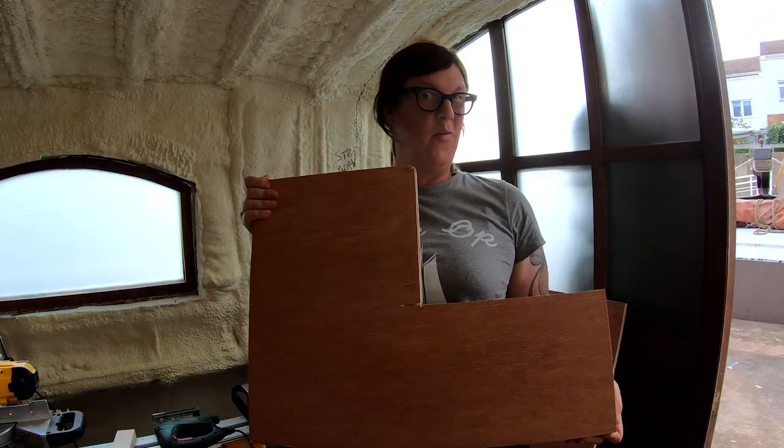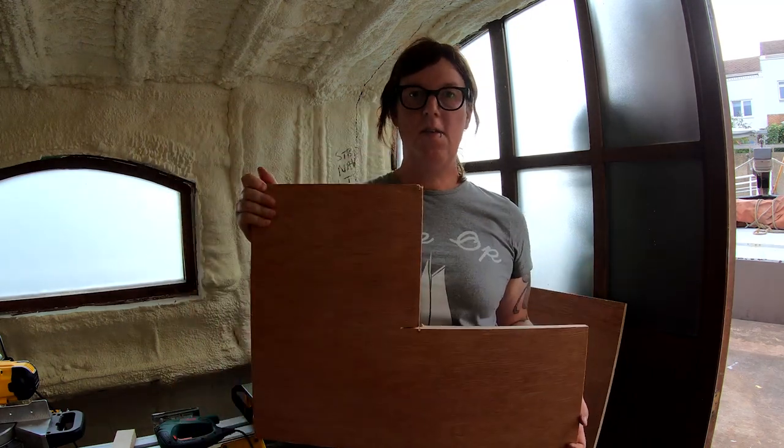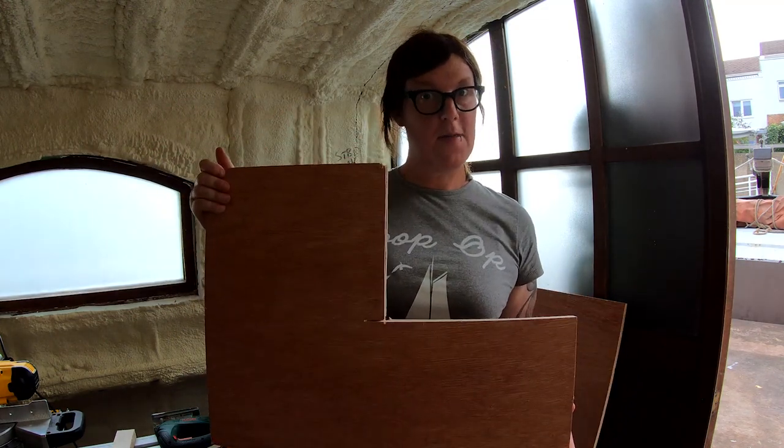I've now got two roughly similar L-shaped pieces. They're just a bit of a prototype to get the rough heights and everything sorted. Let's make a box out of them.